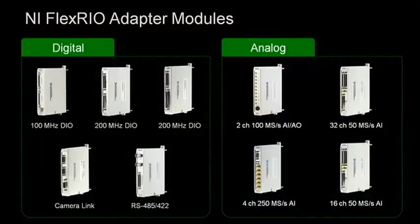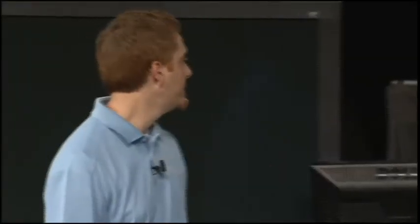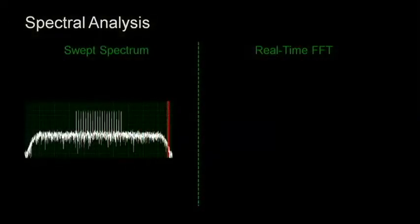We have a number of digital and analog modules with different channel counts, sample rates, and resolutions. For our demo this morning, we thought we'd show how a 250-megasample per second, 14-bit analog input module, along with FPGA processing written in LabVIEW, can be used to overcome the limitations of a swept spectrum analyzer. A traditional spectrum analyzer only acquires a single band at any given time, and if a signal isn't present when the spectrum analyzer is sweeping over its frequency, it won't be detected.